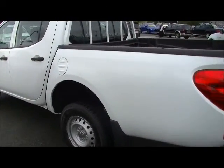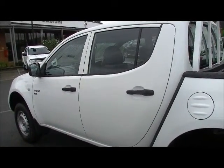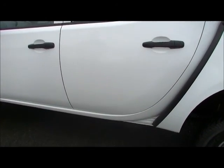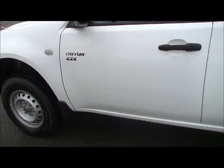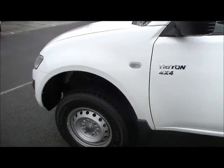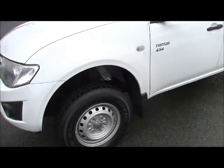Moving down around the passenger side of the car as well, you've got to be really impressed with this example of a GLX Triton because the condition is just in really good order. For a car that's approaching four years old, so far in its life it's been maintained really well. Overall, really impressive — the exterior of this motor car.